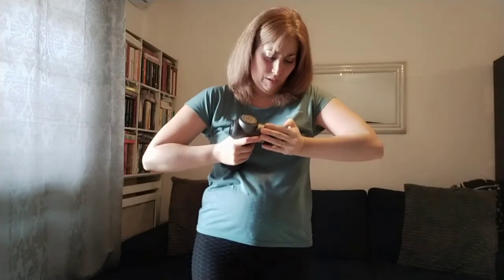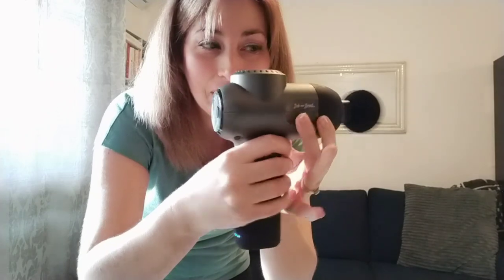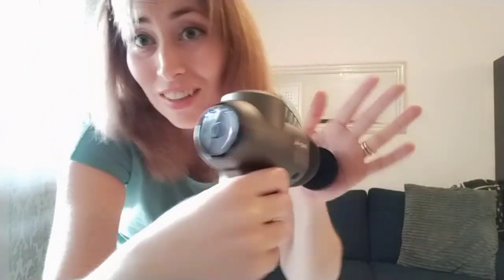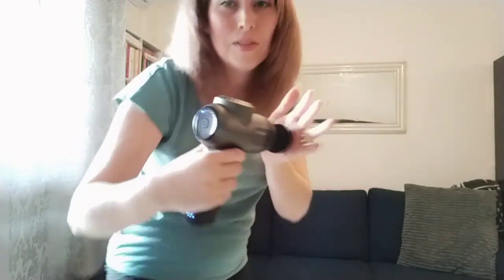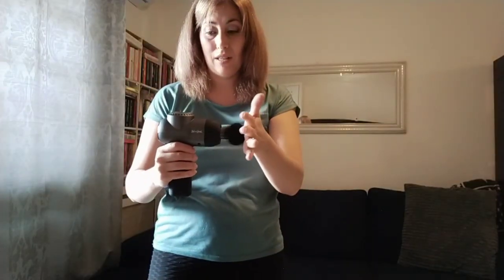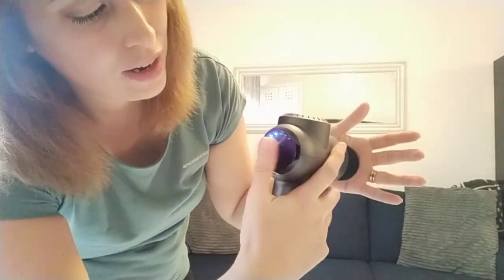You just insert the head and push — it pops in. On the back there's an on button. Let's give that a try. That's number one speed and it's already doing quite a lot on the slowest setting. Trying it on my leg — that would be awesome to warm up muscles for workouts. Click it again to go up a notch — now on number two.